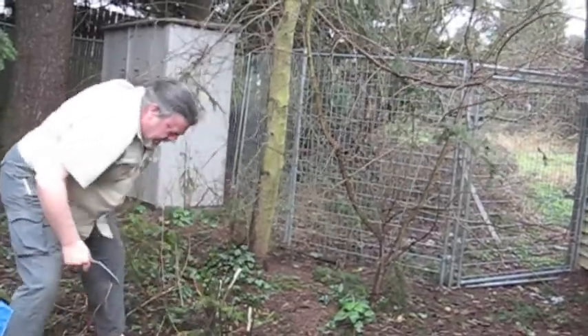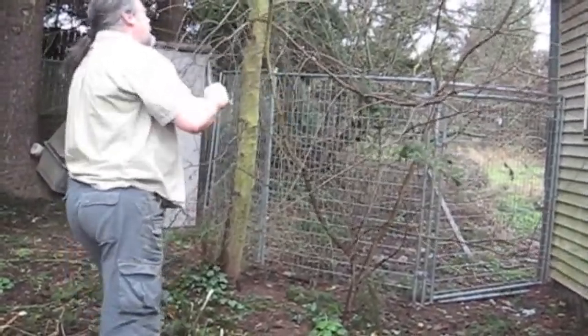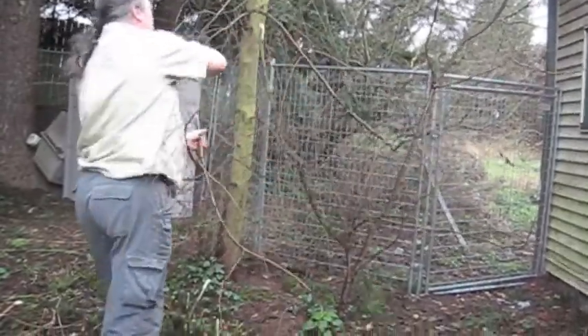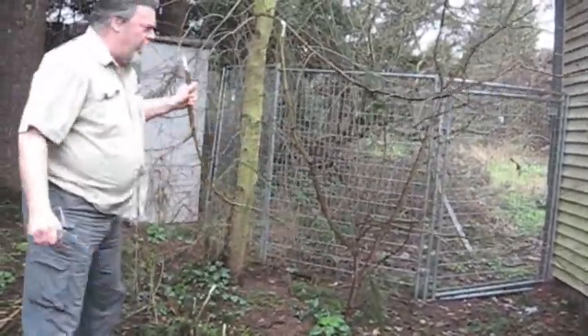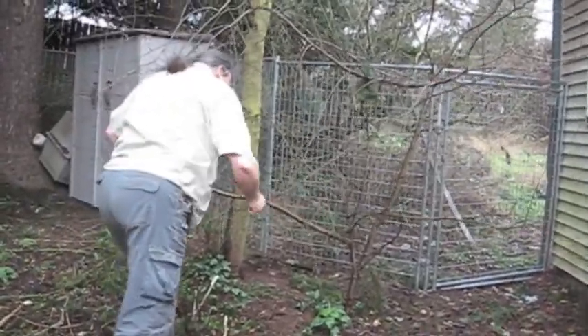This would normally be a job for a machete or an axe, and here we're doing it with a knife under 6 inches long. How'd you have to say? That's pretty darn good.